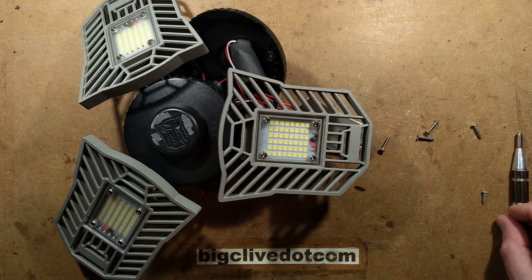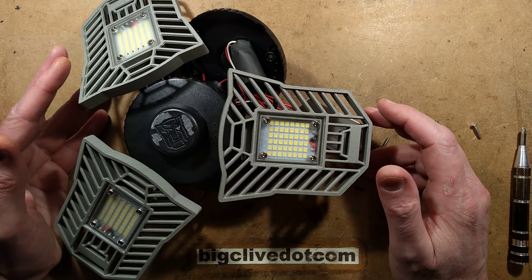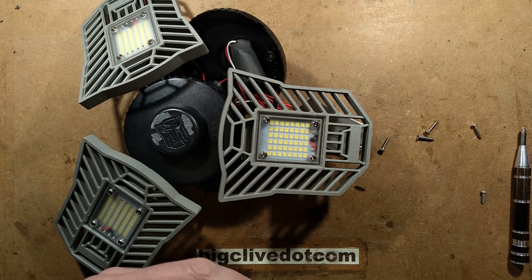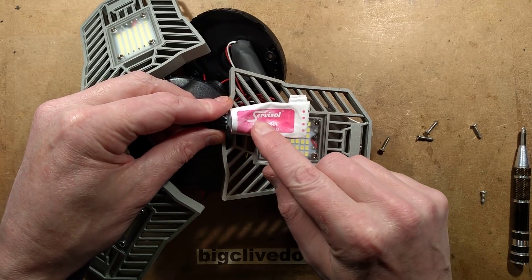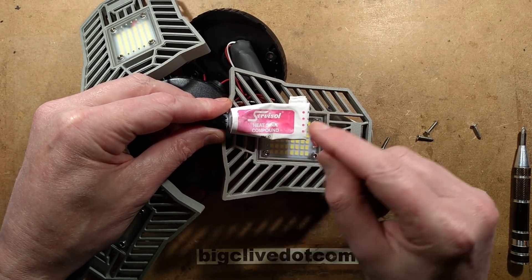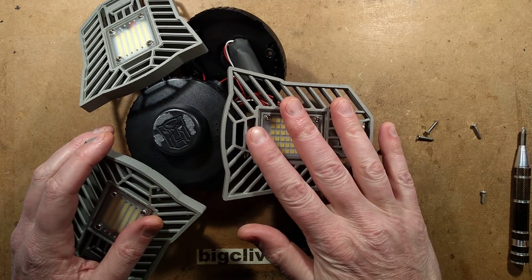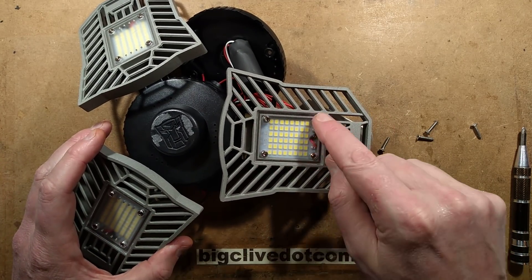The last one had the tiniest little dab of heat sink compound — and someone said, why don't you say thermal paste? Okay, thermal paste. The reason I say heat sink compound instead of thermal paste is because in the UK it says heat sink compound on the packaging. But thermal paste is good too. I'm going to find a suitable screwdriver and pull one of these LED boards off.